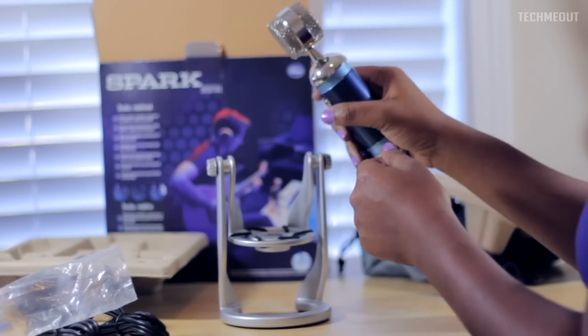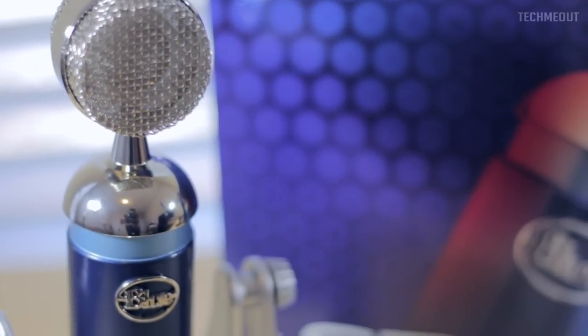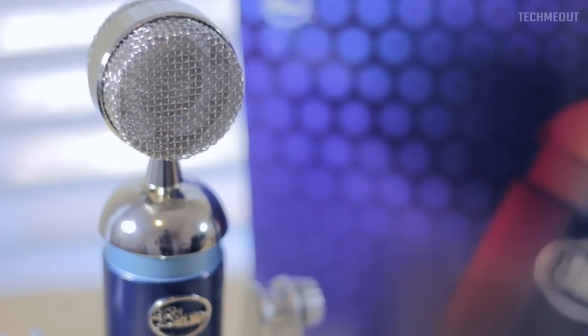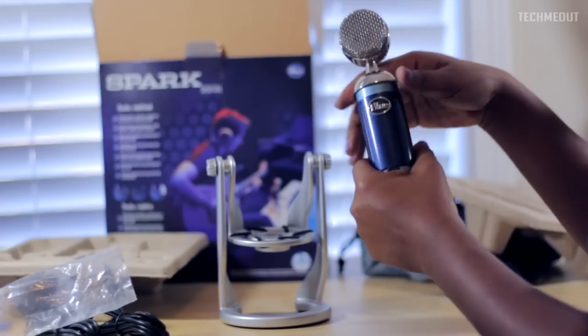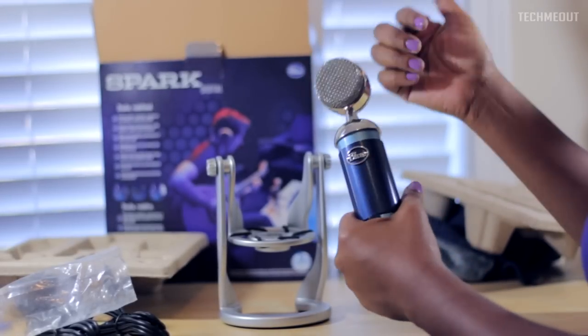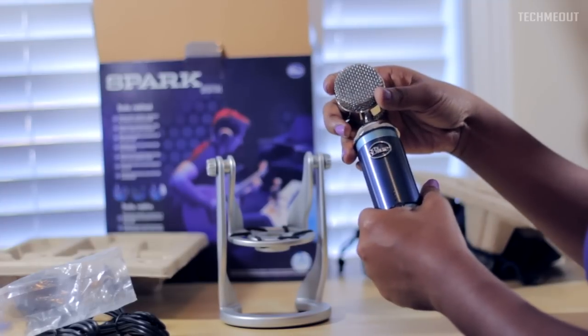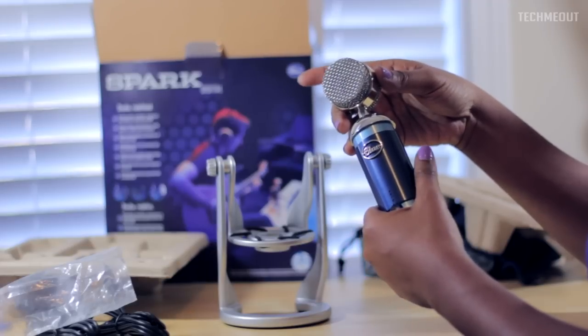That's really it for what's in the package. Stay tuned for the in-depth review because I'm going to be testing this microphone as much as possible. I also have the Blue Yeti, so I'm going to be putting them up against each other so you can get a better idea of how the microphones contrast within the Blue line. If you have something particular you want me to test, drop that down below, and if you enjoyed this video please give it a thumbs up and subscribe. As always, thanks for taking the time out to let me tech you out.